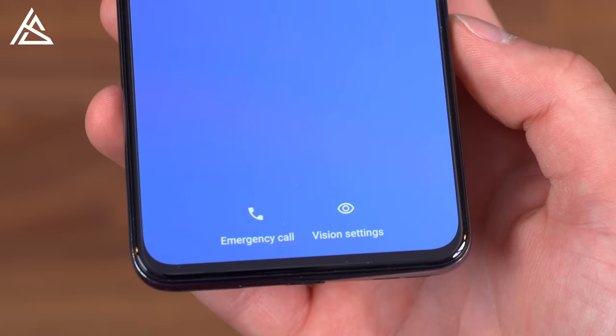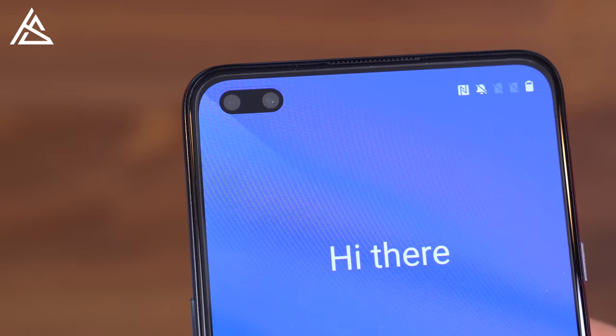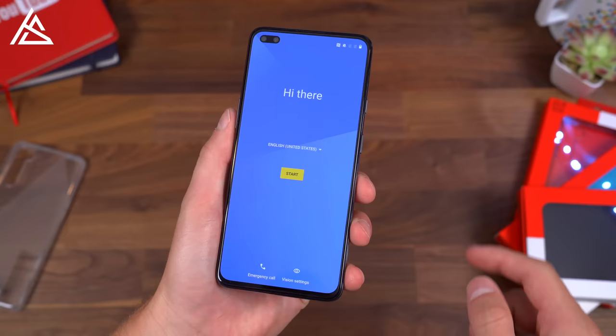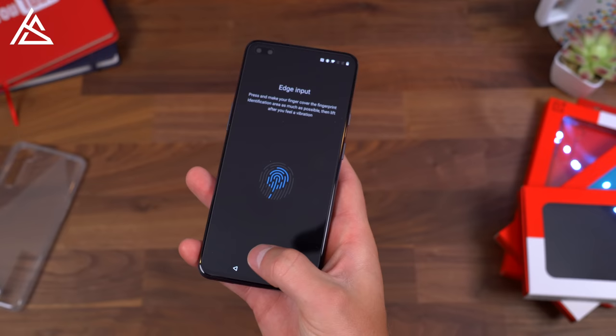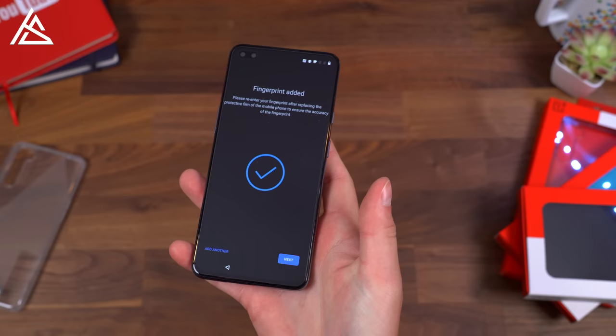Taking a close look at the front, there are very minimal bezels. There is a cutout in the upper left for two more cameras — this is the 32 megapixel lens, and then there's an 8 megapixel ultra-wide angle lens, so you can fit a lot more in your selfies. The Nord has an in-display fingerprint scanner, which we will go ahead and set up. This does feel a little bit lower than some other phones, but don't worry about getting used to an in-display fingerprint scanner — your muscle memory kicks in after a while, probably after about a week.